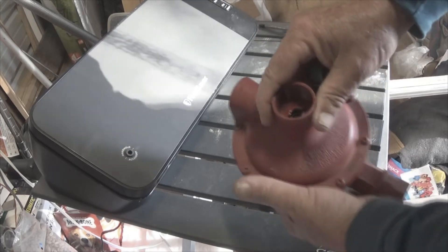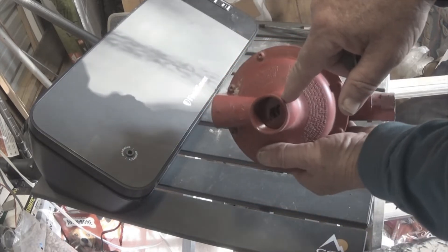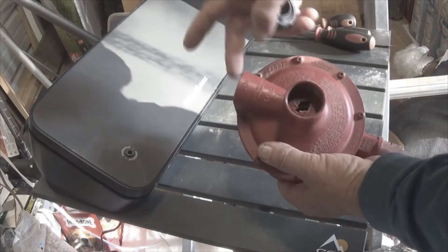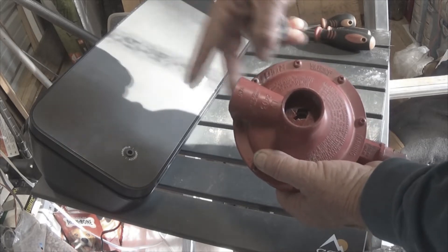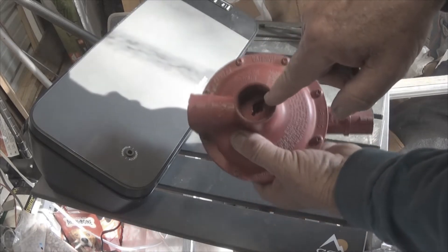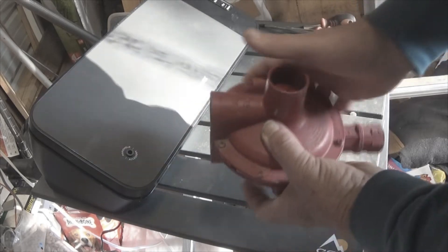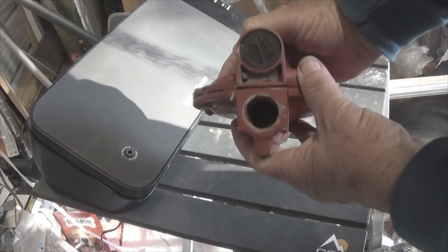Taking off the cap, we see that there's a key in here — see the slots? You put a key in there and you can turn it to either increase the pressure on the outflow or decrease the pressure coming out. And then there's the actual mechanism which you may not be able to see in there.